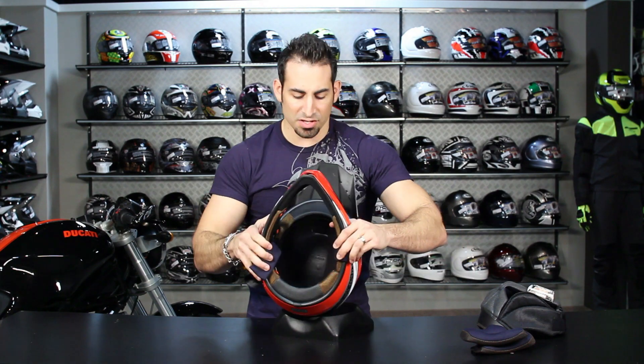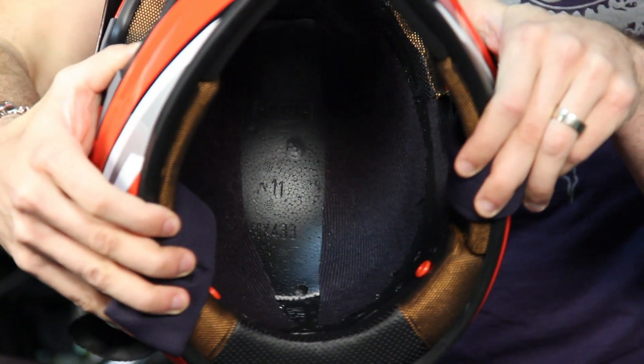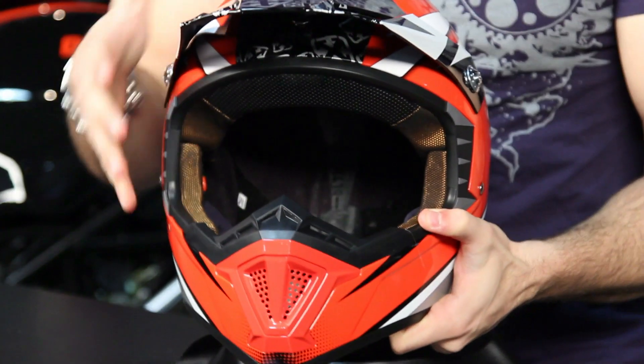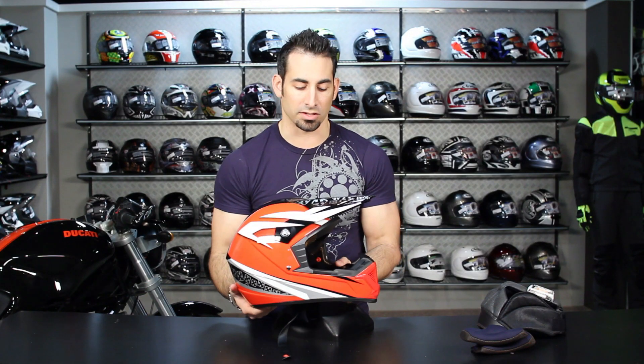Notice that the channels for venting are closed off here in the Shotgun. It's a little more basic, but with a dirt helmet you have all that air coming in through the front that channels through your head, and as long as there's an exhaust port in the back for it to come out, you should be good to go.